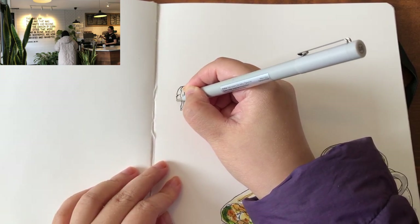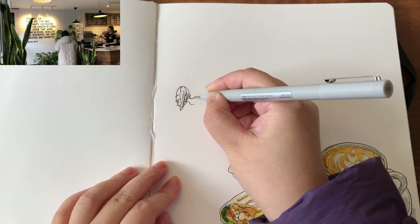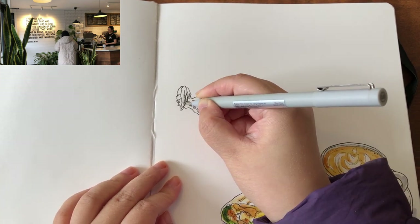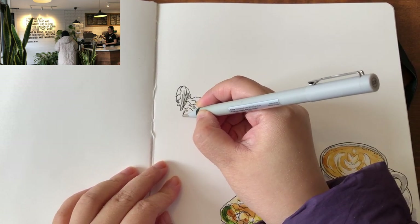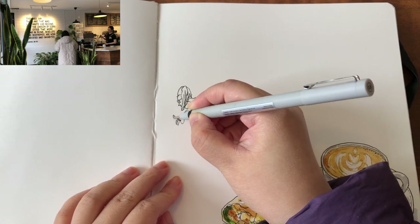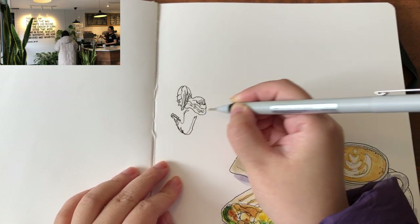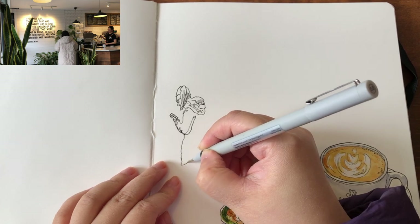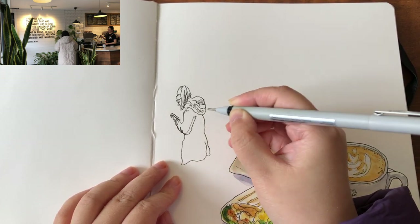Now I am sketching the girl sitting close to the other window. I just switched my seat to the table in the middle of the cafe and it's a little shaky, so now it's actually real-time sketching. I just sketched her ponytail, the shape of her head, her hoodie, her elbow bending, holding her film, and the outline of her long winter jacket.